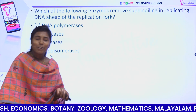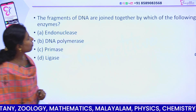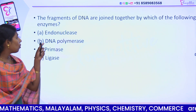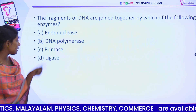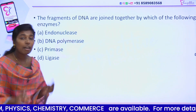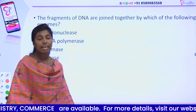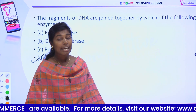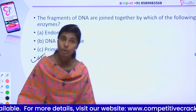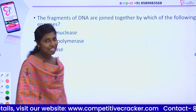Topoisomerase is supercoiling preventative. Next question: the fragments of DNA are joined together by which of the following enzymes? Option 1: endonuclease. Option 2: DNA polymerase. Option 3: primase. Option 4: ligase. The answer is ligase — ligase joins the fragments. In genetic engineering, ligase is called molecular glue, which is the same as restriction enzymes being called molecular scissors.